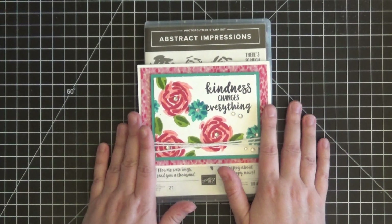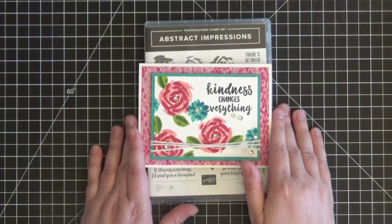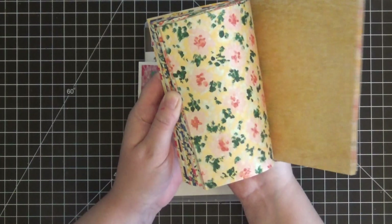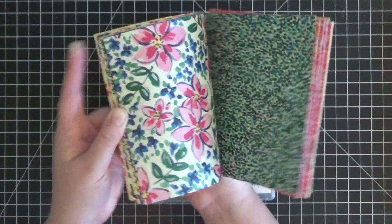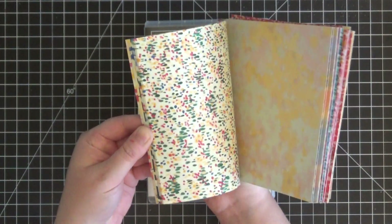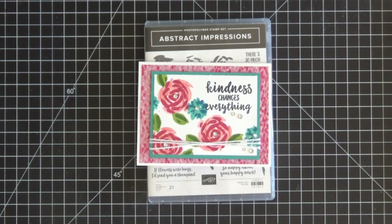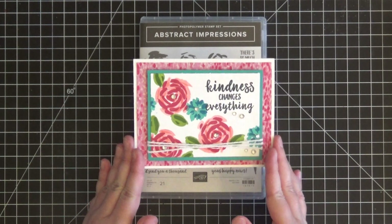You'll also need some rhinestones for the centers of the flowers and scattered around the card for some bling, some Designer Series Paper — this is the Garden Impressions 6x6 paper pack that's part of the Abstract Impressions suite. The papers are absolutely beautiful and coordinate nicely with this stamp set. And the last thing you'll need is some Whisper White baker's twine.